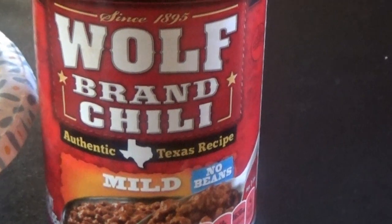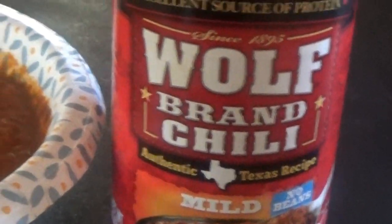Okay, here's our next chili — Wolf Brand Chili in the mild. That's what it looks like. Let's try the Wolf Brand Chili and see how it tastes. It's kind of thick. This one's meaty. It's got a decent taste, not great, but better than a lot of them. I'll give this one a 42. It's okay.